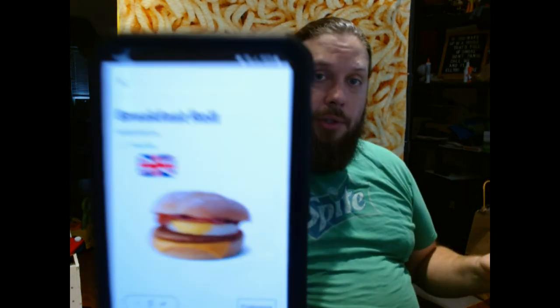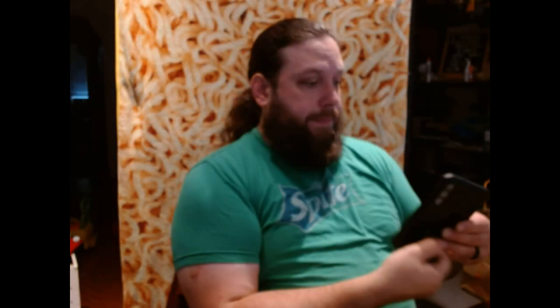At the Global McDonald's they have a sandwich called the Breakfast Roll. This is supposed to be from the UK. On this Breakfast Roll, you can see the picture they show you here. It comes in a sourdough bun, sausage, round egg, American cheese — not too dissimilar to what we have here — but they have the addition of a brown sauce and a rasher bacon.